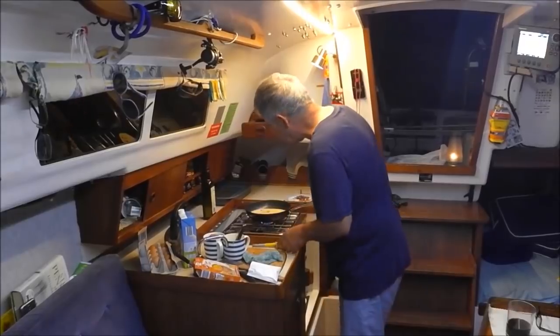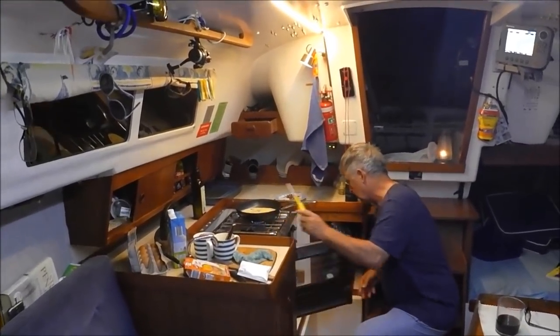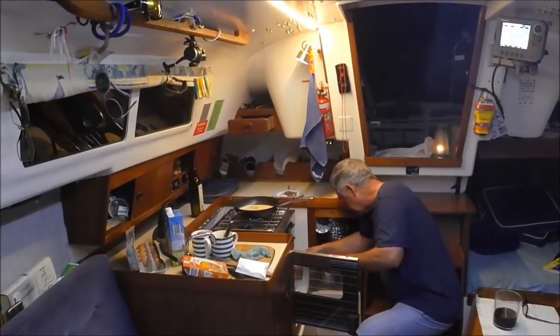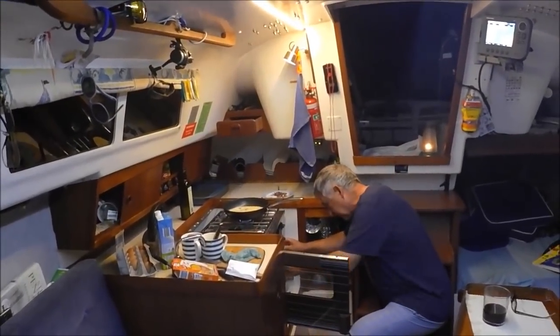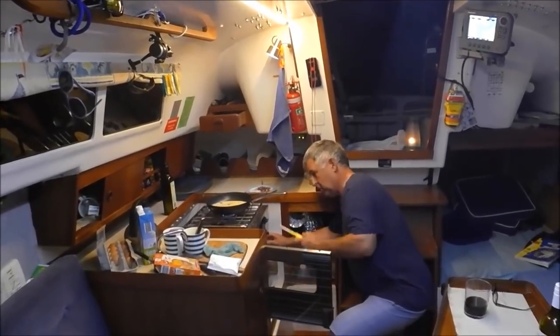Wipe that up. Now you've got to cook it under the grill. It's like a Spanish omelette I'm doing. Turn that on, light the gas — here's where I take my eyebrows off. Well, that's gone well.